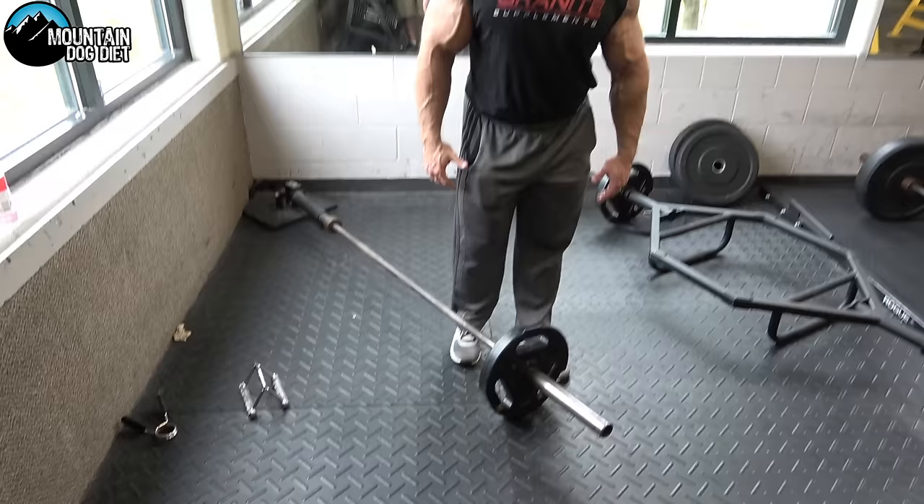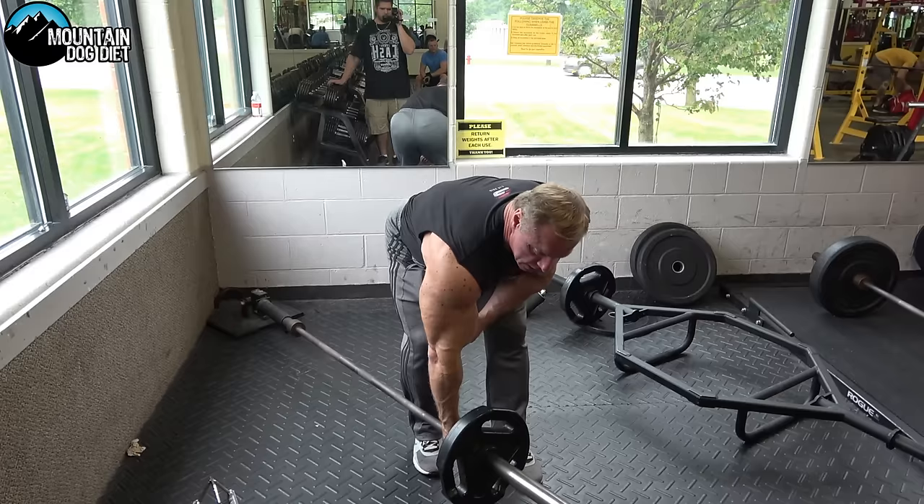Exercise number one, row number one — I call this a one-arm barbell row. I started doing these before nationals in 2002 and noticed they really helped my back, my lats specifically. It's a very simple exercise. We're using a landmine here.